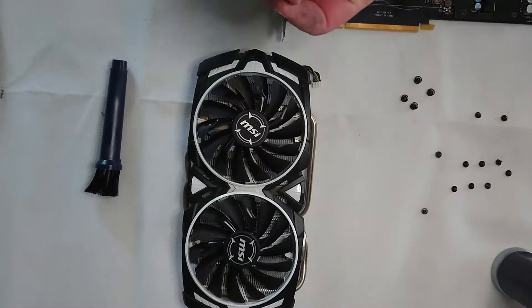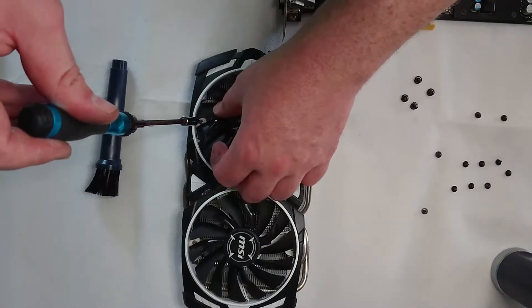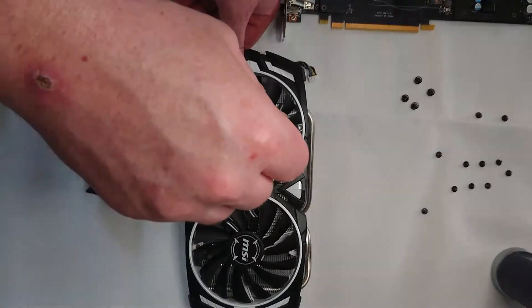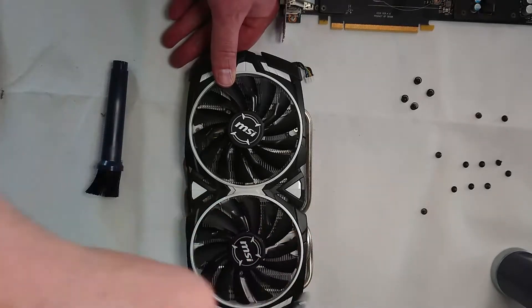And when we get to the GPU die with the alcohol swabs, we're going to be very careful not to touch those little components on the outside. We're just going to wipe the die only. I'm not worried about the excess that's dried onto the actual silicone portion — we're just going to clear it off the heat spreader and move on.